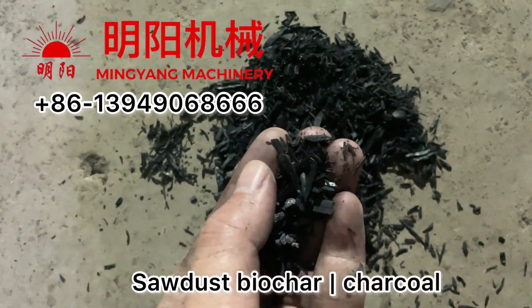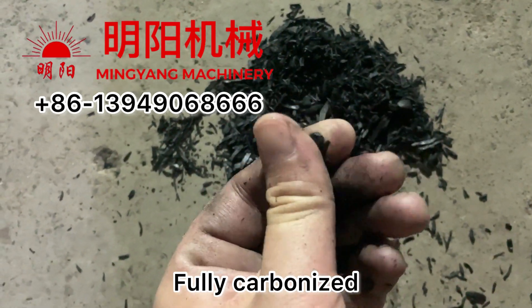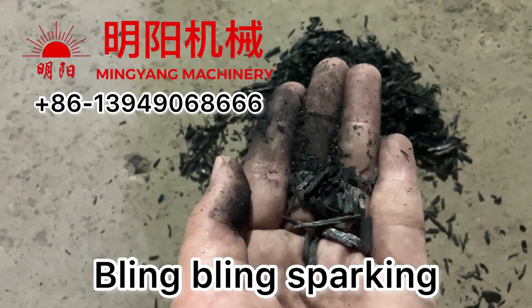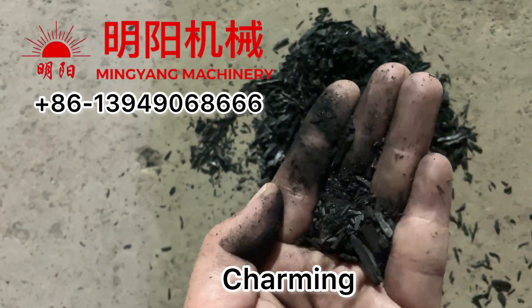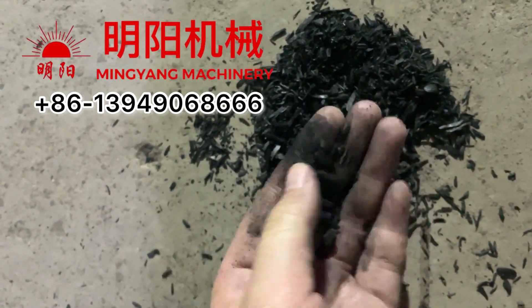This is sawdust biochar — it's fully carbonized. You can see it, fully carbonized — bling bling, it's charming. You can see it — bling bling, sawdust charcoal.